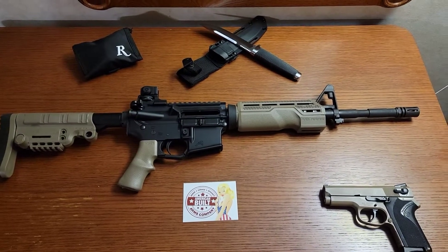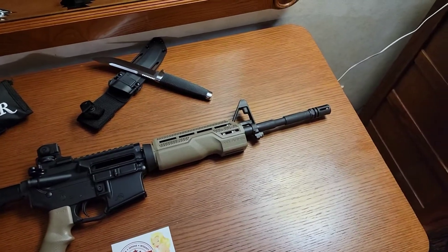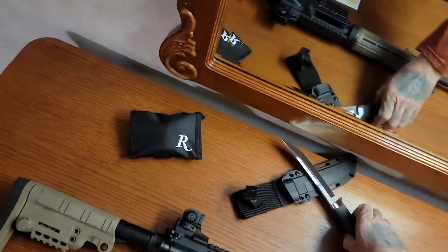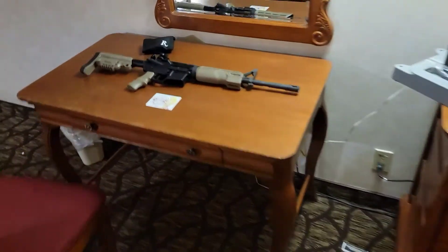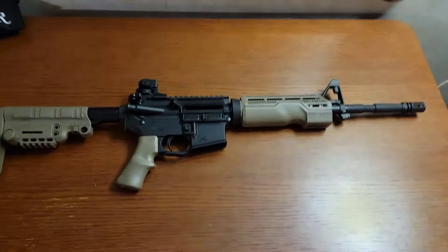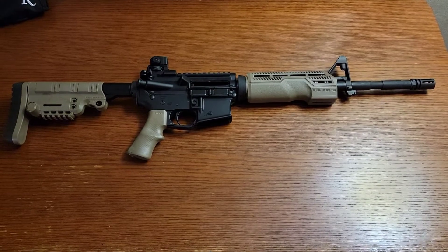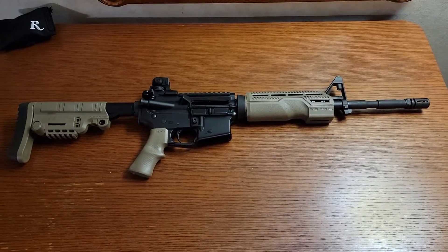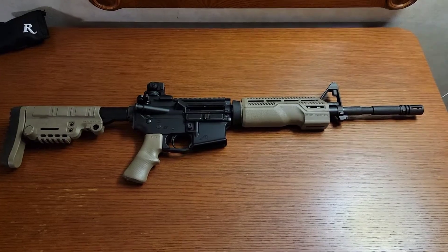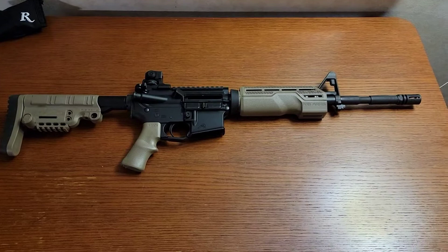Let me take some of this crap off the table — it's kind of in the way. I got two things for the AR; they're both the same thing but they're different.